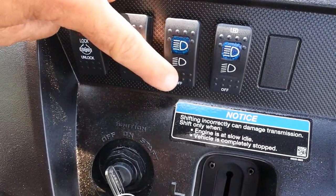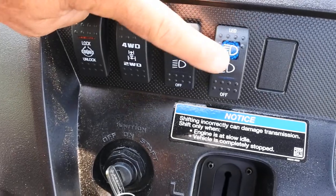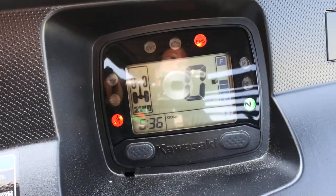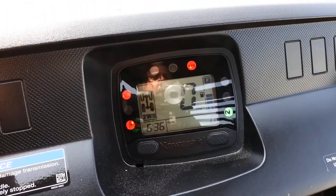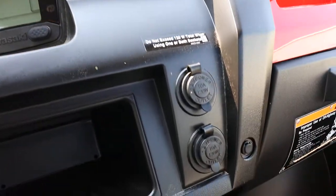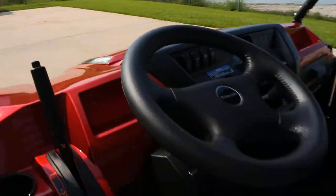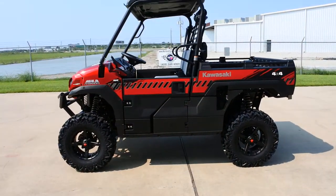Looking at the dash: you've got locking and unlocking rear differential, selectable two-wheel drive and four-wheel drive, a headlight switch for the outer halogen lights with off, low beam, and high beam, and a separate switch for the inner LED lights with the same settings. Digital instrumentation includes speedometer, clock, fuel gauge, odometer, hour meter, and drive mode indicator. Kawasaki also gives you blank spaces in the dash for additional switches, a couple of 12-volt power outlets, and your gear selector with low, high, neutral, and reverse.